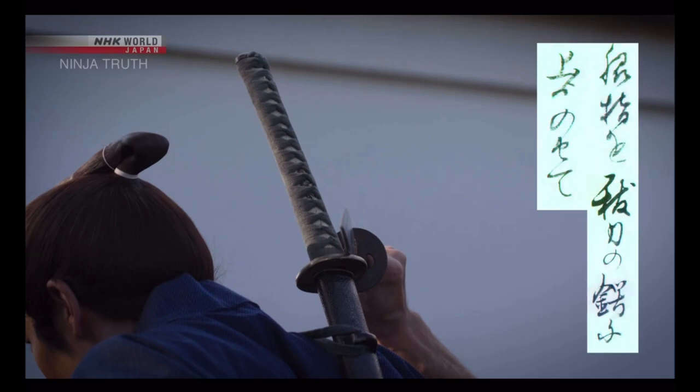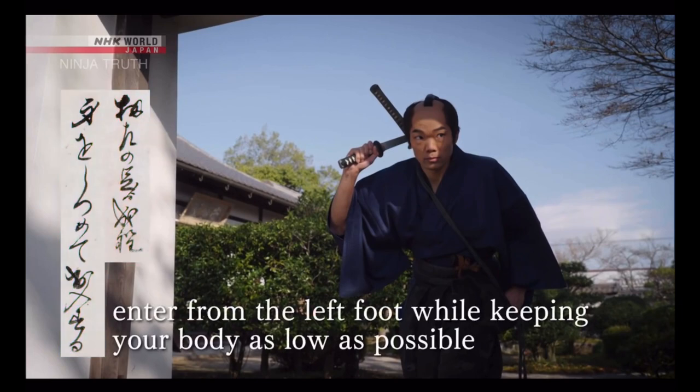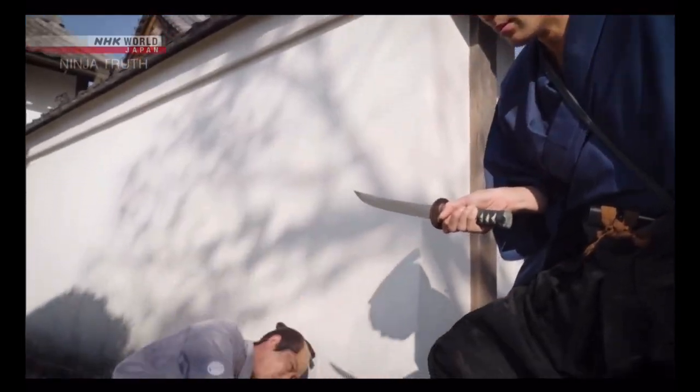We already have documentation that says the samurai used swords on their back — we know this. But also in the Book of Samurai series, it says when you go into a dangerous area, you put it on your back so you can climb and do things. This manual, the Kanrin Seiyo — we don't have the full manual to check all the grammar yet — but from their translation, it says when you go through a gate you put your sword on your back, inferring that at all other times your sword is at your side, just like normal.